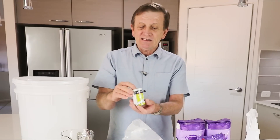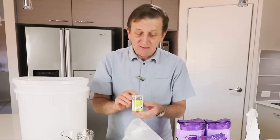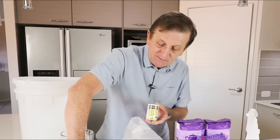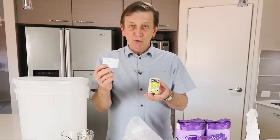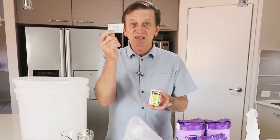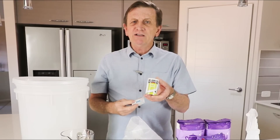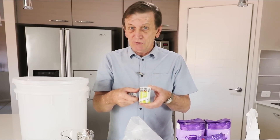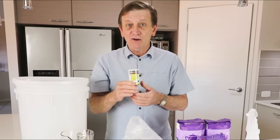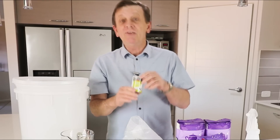Citric acid — very useful. We use it in the wash to lower the pH level. My pH level here is around six or seven, but ideally you want about four or five. You can assess that using a simple pH litmus paper or a pH test kit. Use basically a teaspoonful of citric acid to achieve that. Another great use for citric acid is cleaning out your column — I've got a separate video showing how to do that.